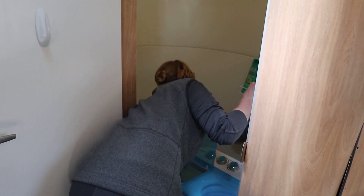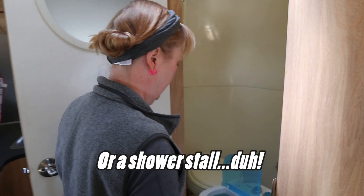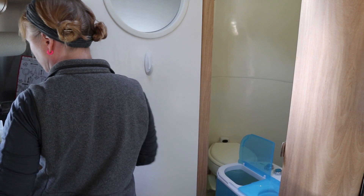As you can see, we've set it up in the bathroom. This is another advantage to having a wet bath — we can just drain it right into the bathtub floor. So I'm going to start by adding some water.